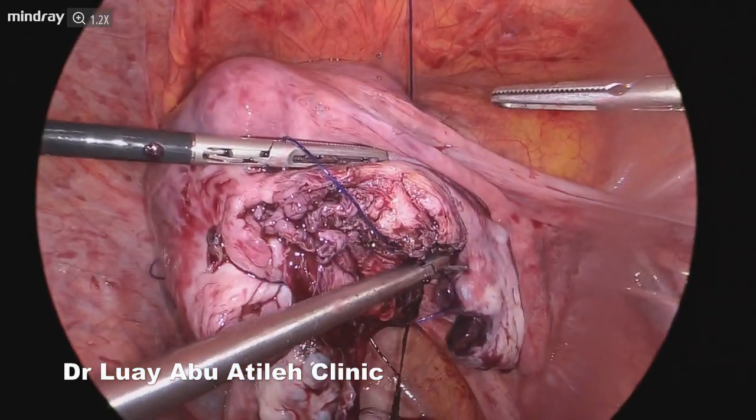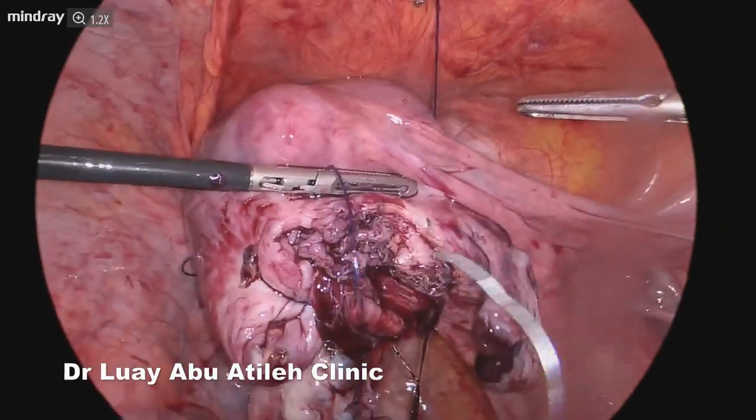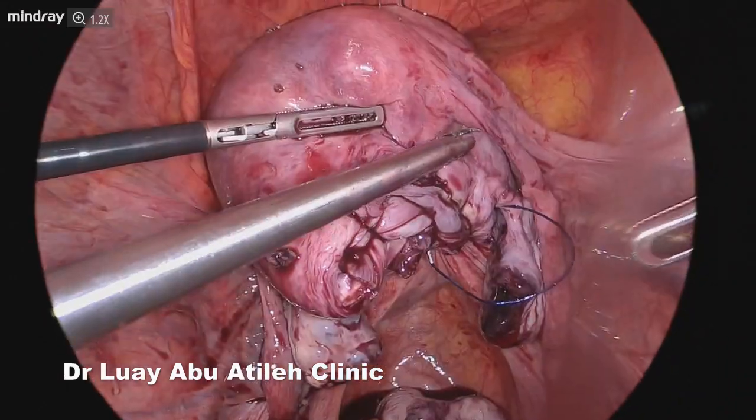As you see — eight centimeters, six centimeters, intramural and subserosal uterine fibroids — removed from the posterior uterine wall with very minimal blood loss.